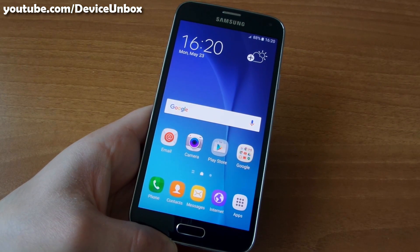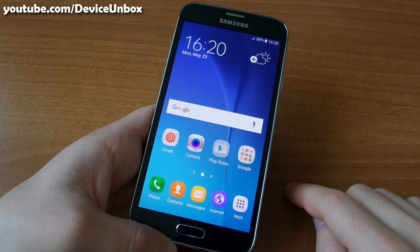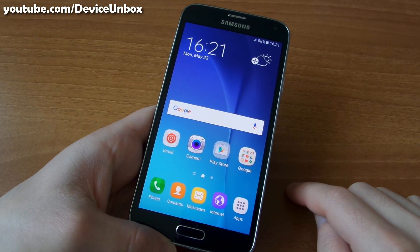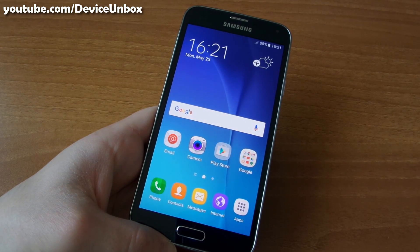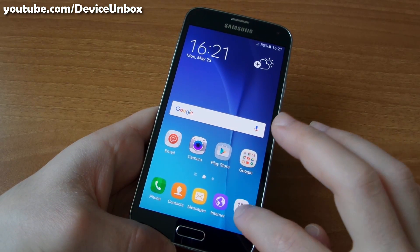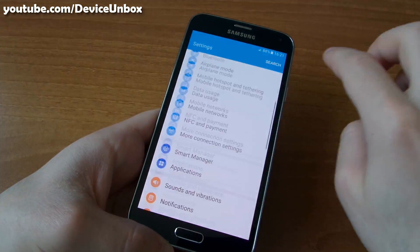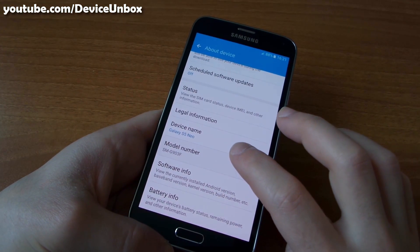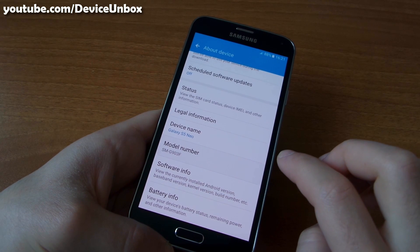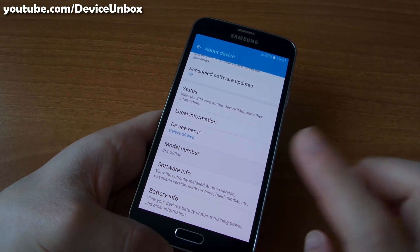Hey guys, probably you are coming from my Marshmallow review video of Samsung Galaxy S5 Neo and here I will show you how to flash Android Marshmallow, Lasso's version, into your Samsung Galaxy S5 Neo G903F and G903M.